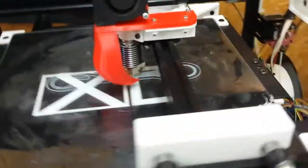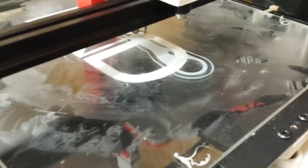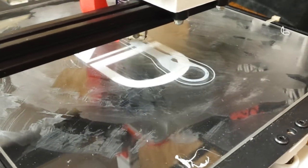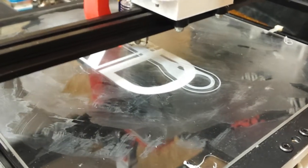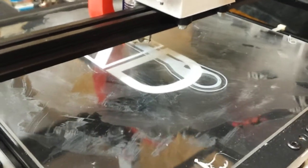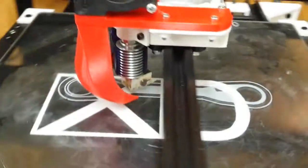You can see it's just starting the initial run — it's creating the base layer. This ordinarily runs a little slower. Once it gets to the second layer, things begin to speed up a little bit. As I understand it, the first layer is a little slower to improve the adhesion to the bed.